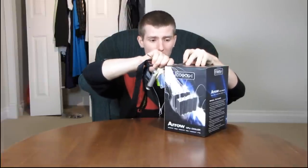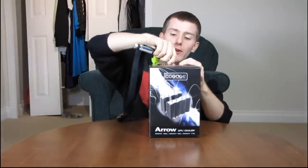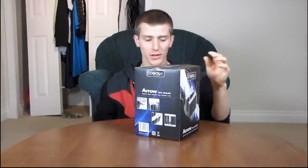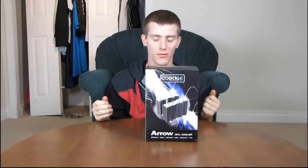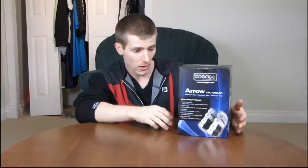Today I'm going to be unboxing the Cogage Aero. This is a CPU cooler from a company I had actually never heard of until they approached me about doing an unboxing and product showcase of their Aero cooler. It's kind of like an offshoot of Thermalright, similar to what ASRock used to be to ASUS. Either way, let's have a look at the basic specs to start with.